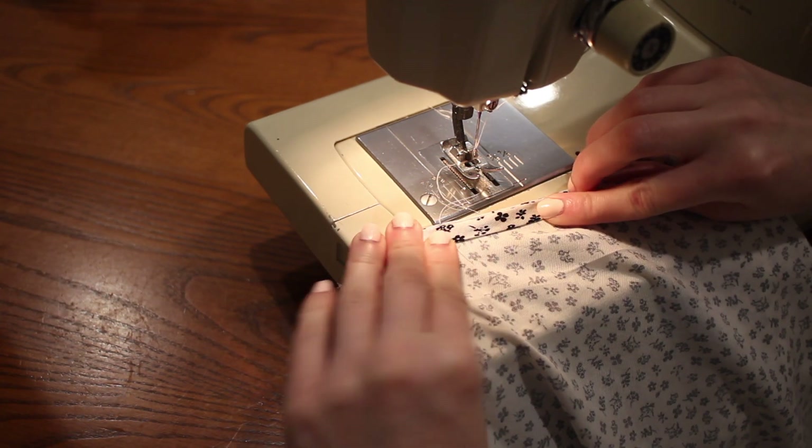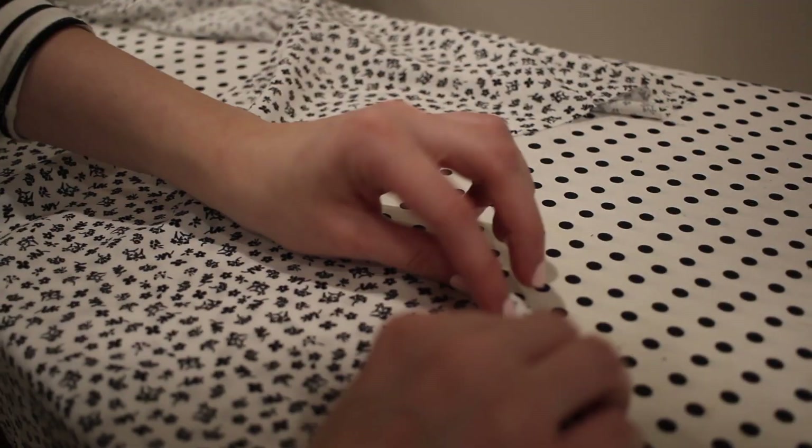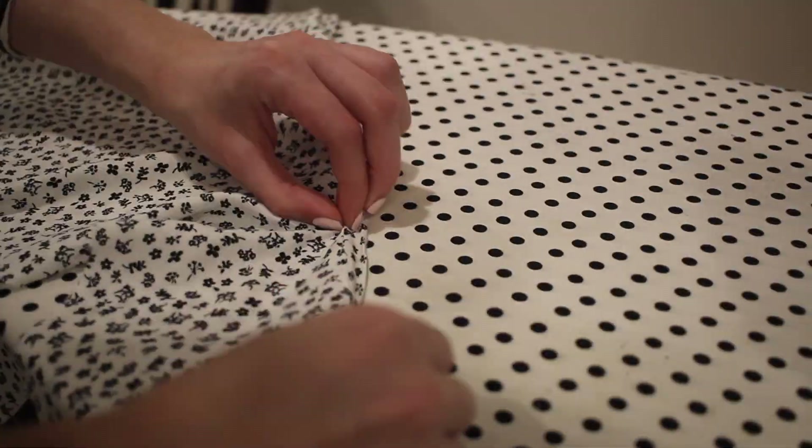With the bias tape attached, I'm now going to turn it towards the inside of the dress and press this down. Then I'll topstitch all the way around the neckline to secure the bias tape on the inside, and this gives a really nice, neat edge.